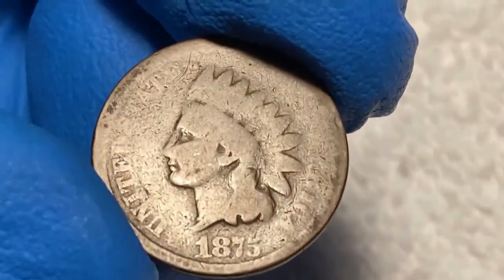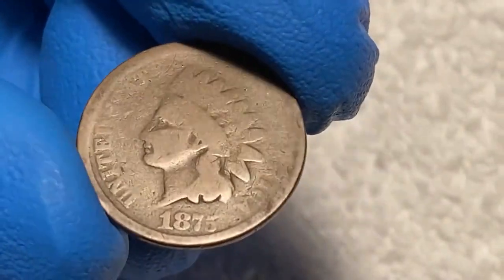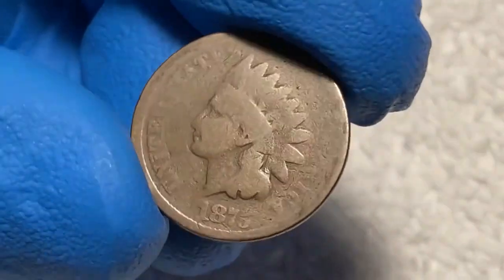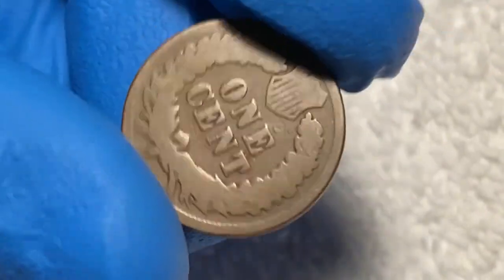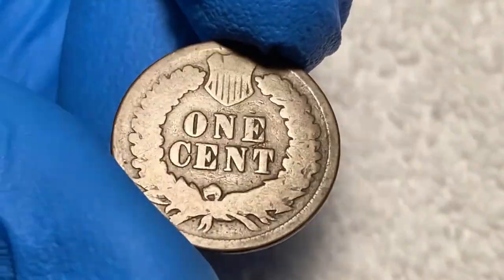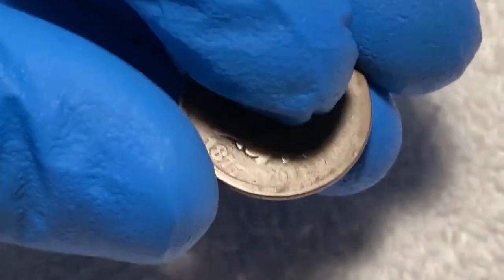Looking at this 1875 Indian head cent from my collection, there is quite a bit of wear on the face with words and a date that are hardly readable, and the head is just an outline. Looking at the back, we see the same thing — basically just outline shapes without any fine details. If I were to grade this coin, I would give it a grade of about good condition.